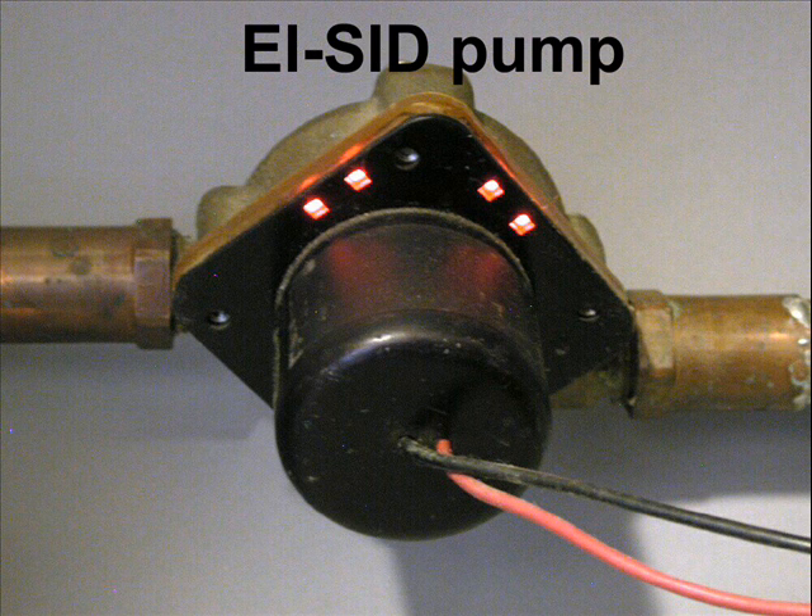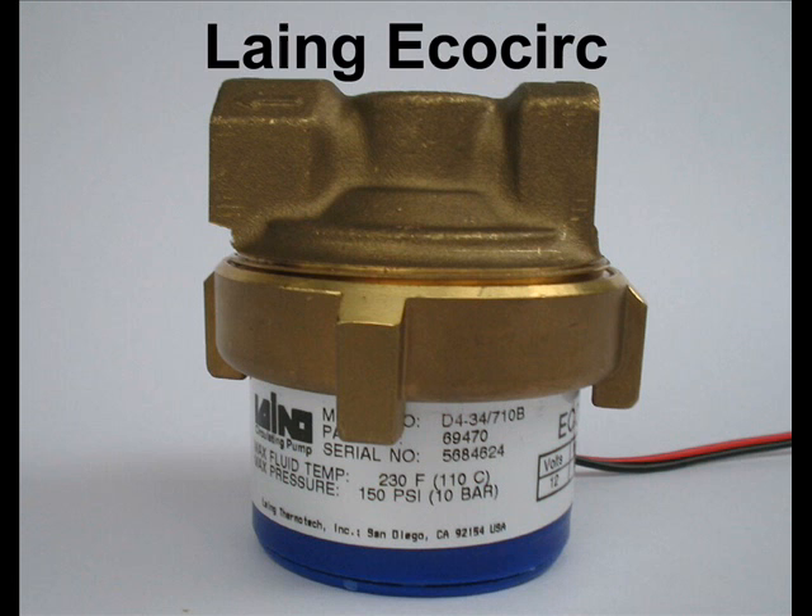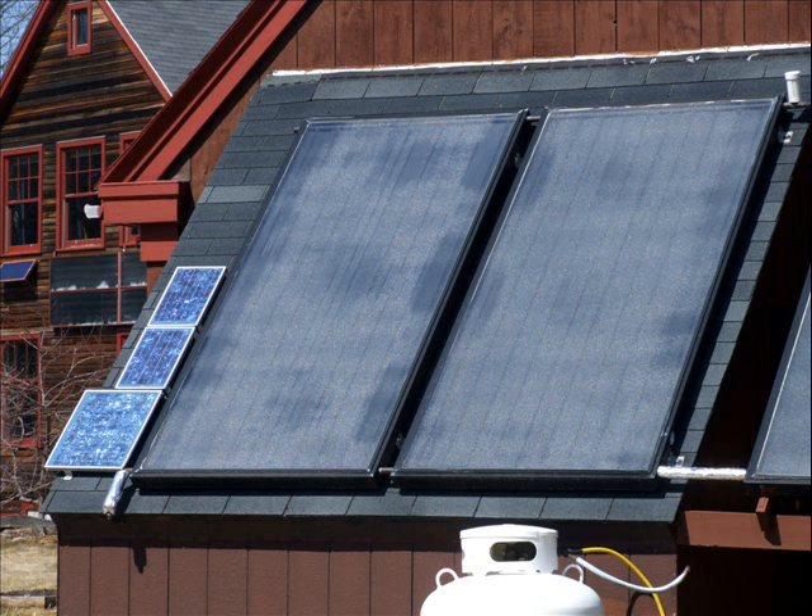These controllers prevent the circulation pump from operating any time the fluid in the collector loop is colder than the storage tank. The primary advantage of a solar-powered pumping system is that you are not paying your electric utility for the power needed to operate an AC circulation pump.